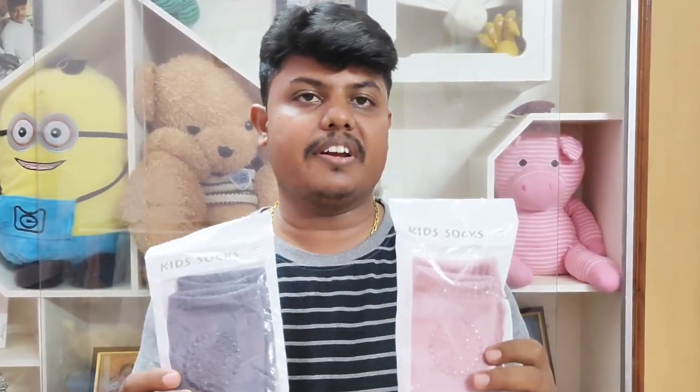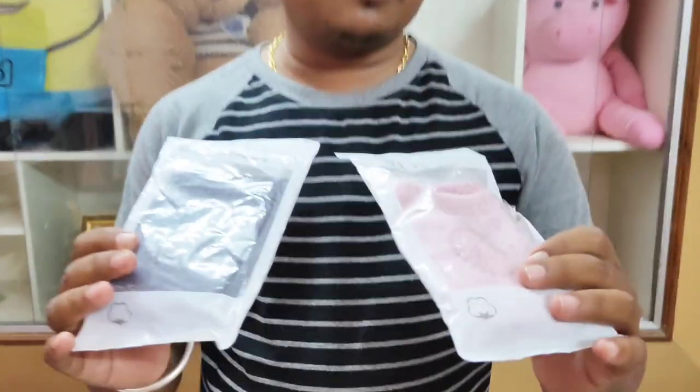Hi all! Welcome back to our channel. In this video, it is a baby product for a baby. It is a complete product for us. It is a special product for a baby — it is kids socks.